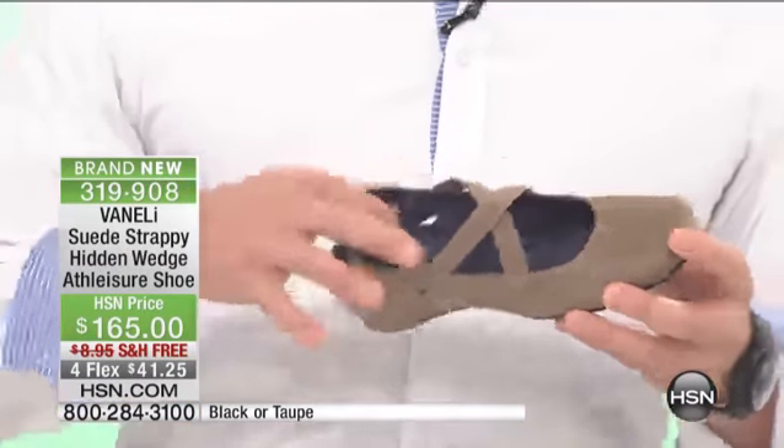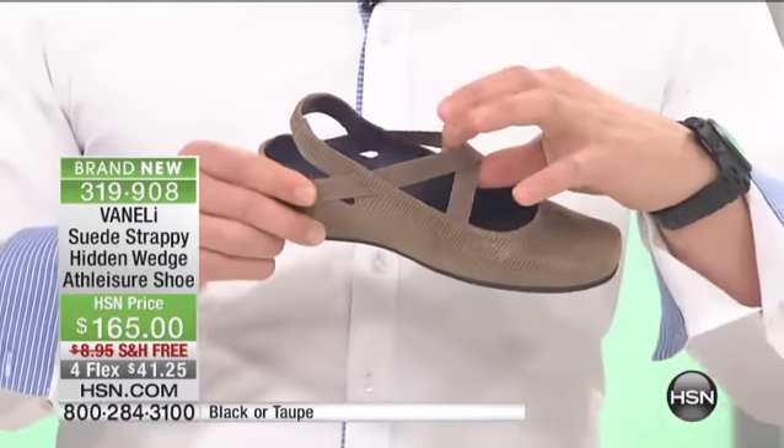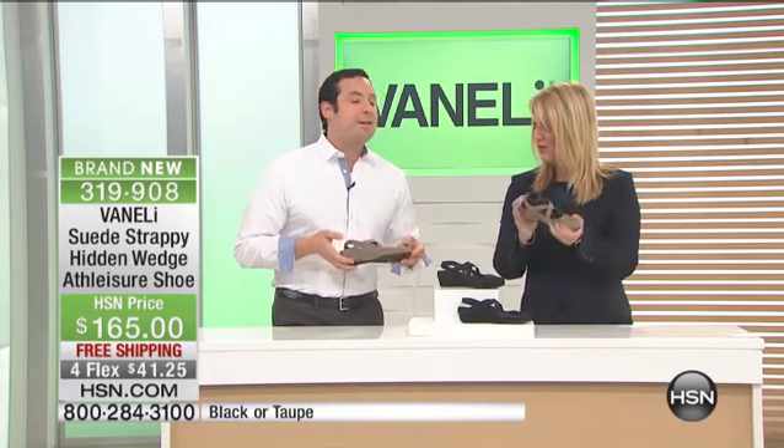This is leather inside and out. The only thing that touches your foot, with the exception of this little piece of elastic — which is there for style and fit — is leather. The lightweight feel is exceptional.